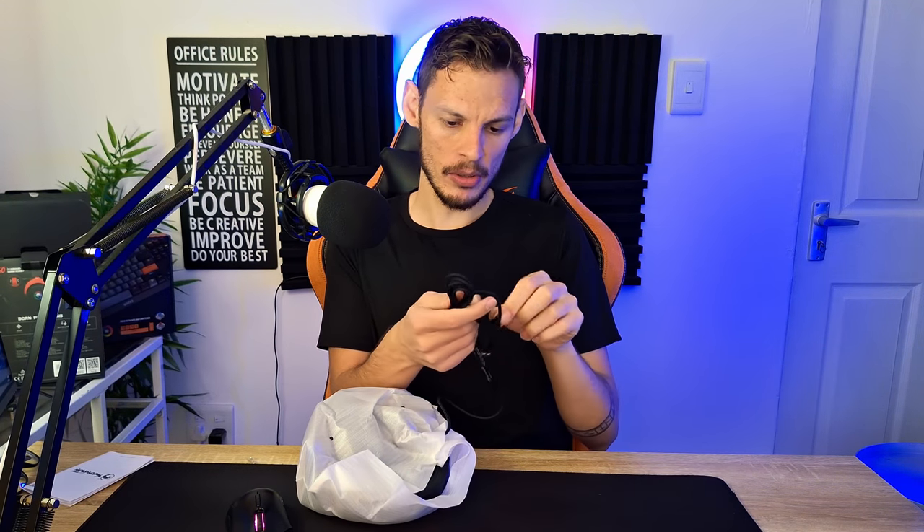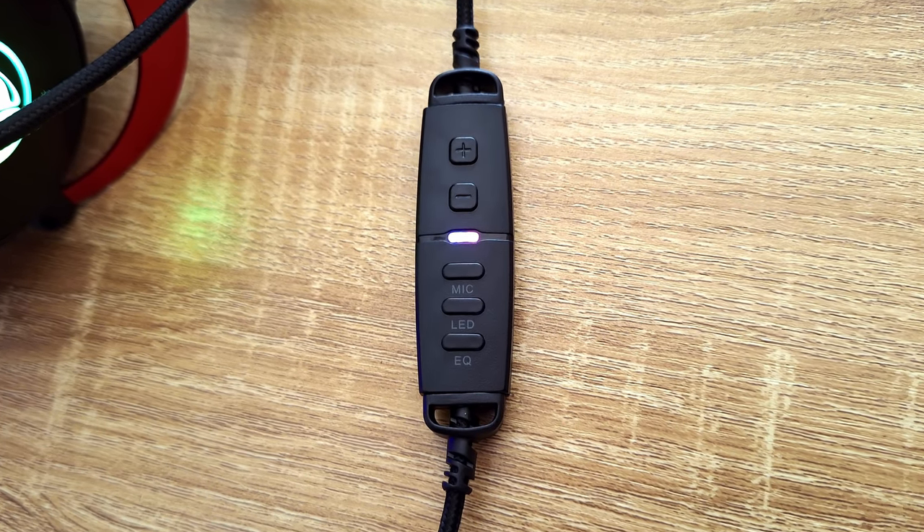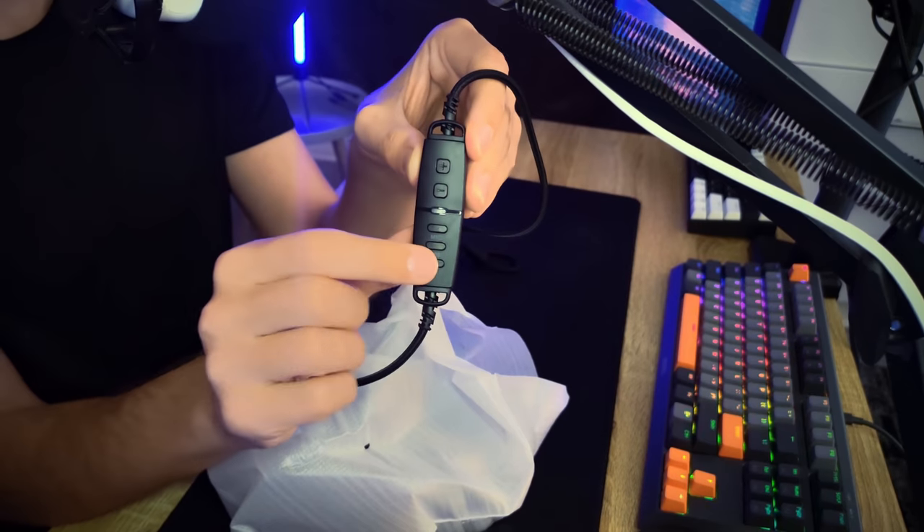Moving into the headset itself — first of all, the cable is presumably very long. I haven't even unwrapped the headset yet but this cable looks crazy long; I want to say it's like two to three meters. It has a really good braided quality, and I love the braided cable situation. Then we have the inline controller, which looks different from what I'm used to: you have volume up and down, a mic button, an LED button, and last but not least an EQ button so you can change the EQ on the fly. I don't think I've seen that a lot with other headsets.